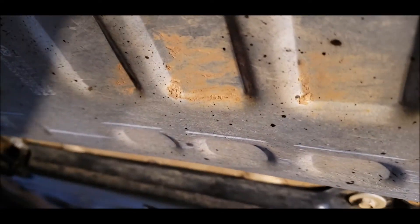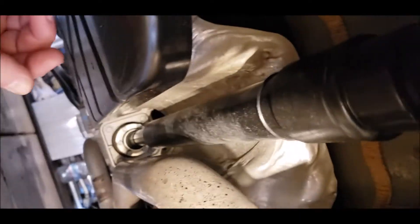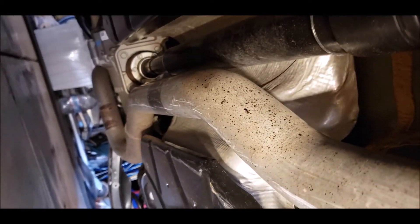We got some rock rash on the resonator — you can see right there along the resonator. Hit the exhaust pipe right there. You can see where we hit the exhaust pipe right there and carry it all the way down. Exhaust pipe is definitely the weak link in this thing.